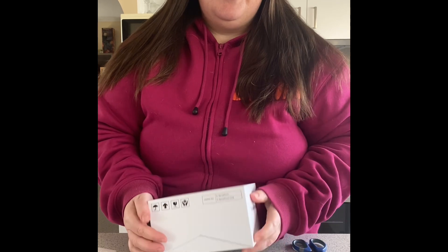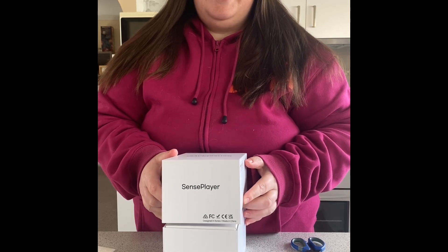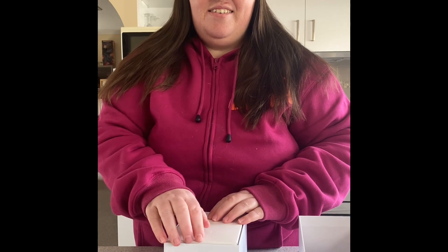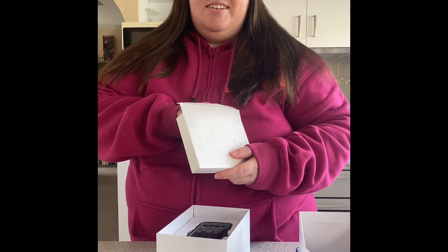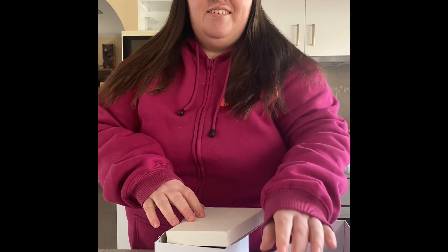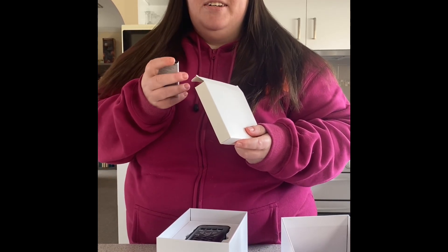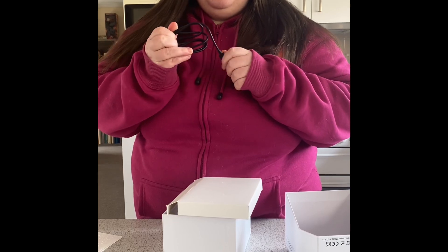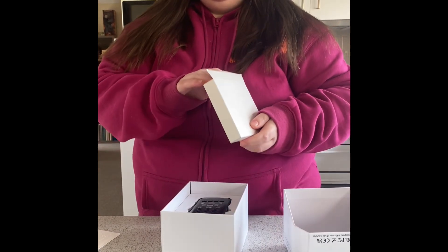Need scissors to open the box. It's got one of those pulley-uppy lids like Apple products do — very modern and fancy. Inside: annoying headphones that go in your ear — I'll use my own, thanks. A battery — need that. And a USB-C cable, very modern and fancy.